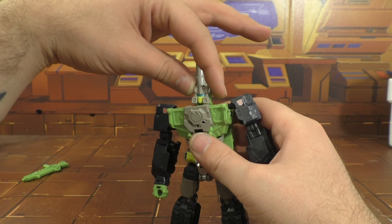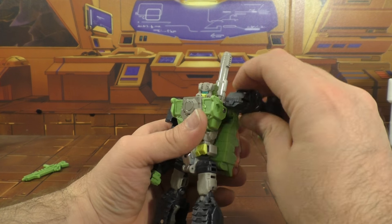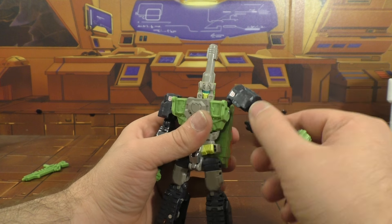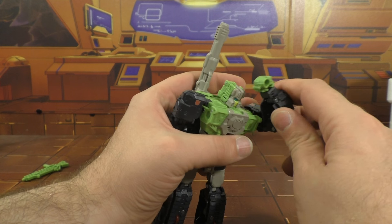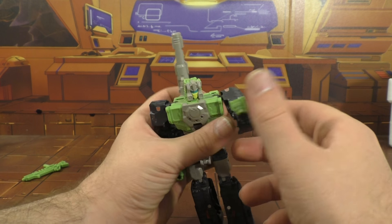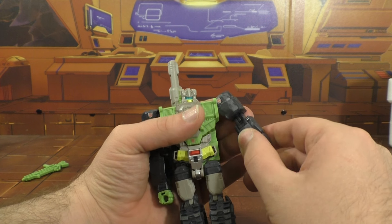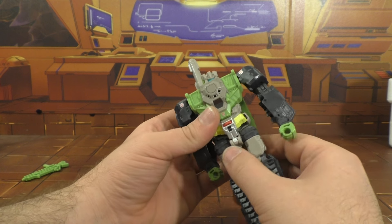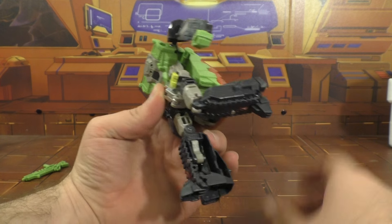And there you go. You can accordion it down so it's just sitting over his back like that. Poseability: head is on a ball joint, so left, right, up, down — feels a little loose but it's not terrible. Shoulders are on ball joints, so you get up, down, in and out. There's a hinge for transformation so you can get it all the way up. Swivel right above the elbow, and he's got a double bend elbow — still only gets you that far. Forearm looks a little long but it's not terrible. Wrist swivels and it hinges in and out.